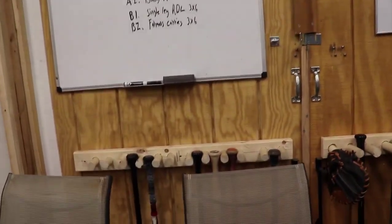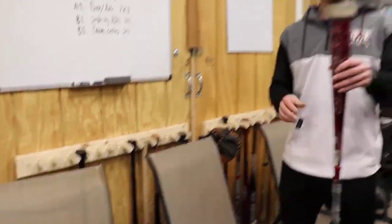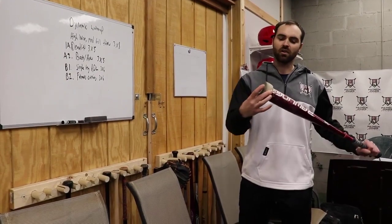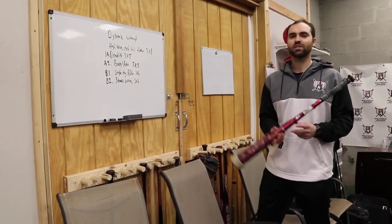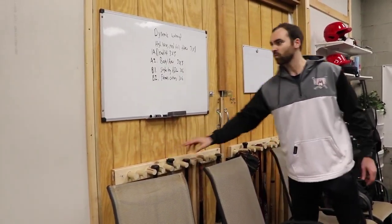A few different types of bats over here that I'll utilize. Sometimes I'll get creative and use some weighted bats for players who maybe dump the barrel a little bit early. I'll add a whole roll of tape on the end so they can really feel having to stay connected. You always don't have to buy the latest and greatest things — you can kind of make do with whatever you have.